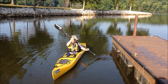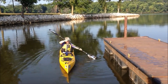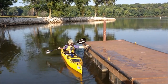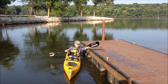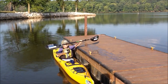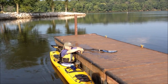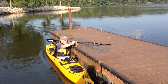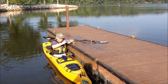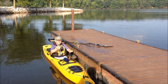Then when you're ready to go back to the dock, you simply move up to a handy dock cleat and reattach the rope — this time attaching it fairly tautly — because as you take your weight out of the kayak it's going to float higher.